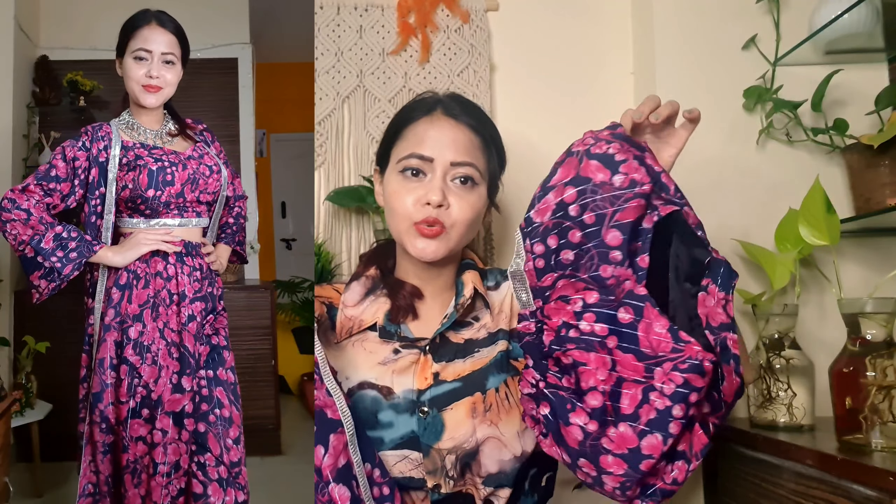Especially guys, this season you can find a trending Indo-Western collection. I will share this video with you all. This video will be perfect if you are looking for an occasion — wedding, holiday, or casual wear. If you are looking for an outfit, this is perfect. Please stay tuned and watch this video. Maybe you will like this outfit. Let's start the video!